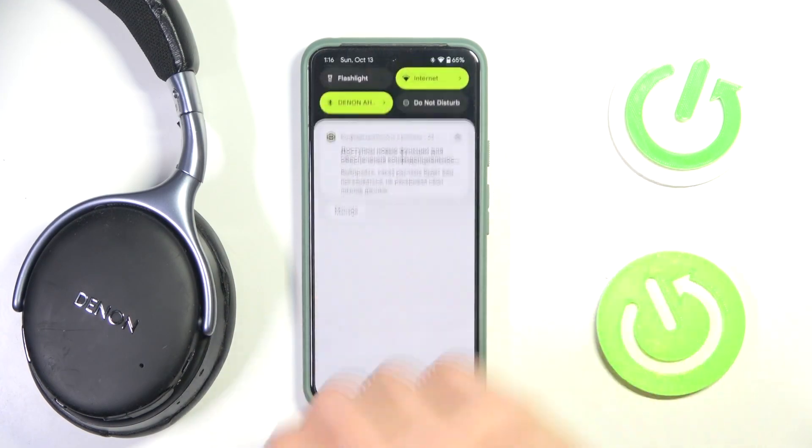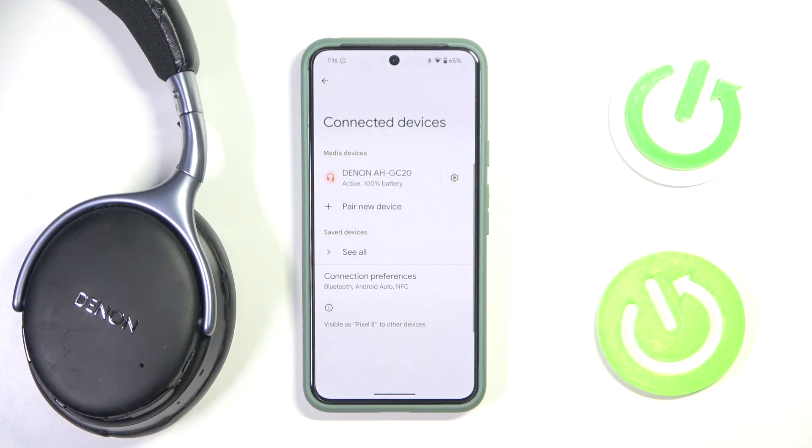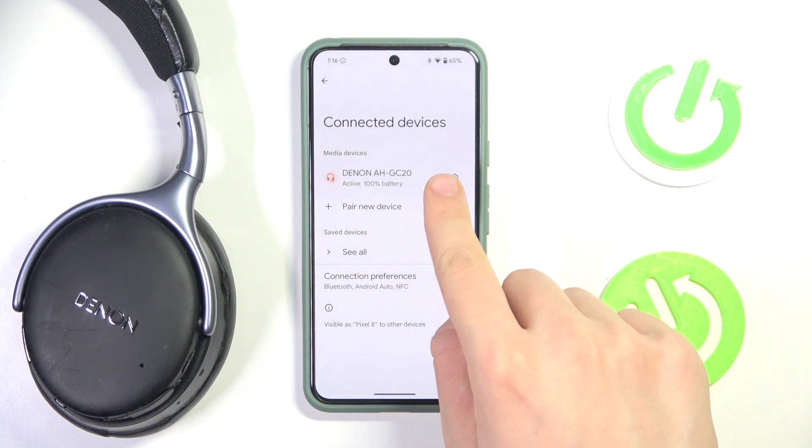At first we have to scroll down to the control panel, then we have to hold our finger on Bluetooth. Now, as we can see the Denon AH-GC20 — we are now connected with this device — so we have to go into the settings of this device.